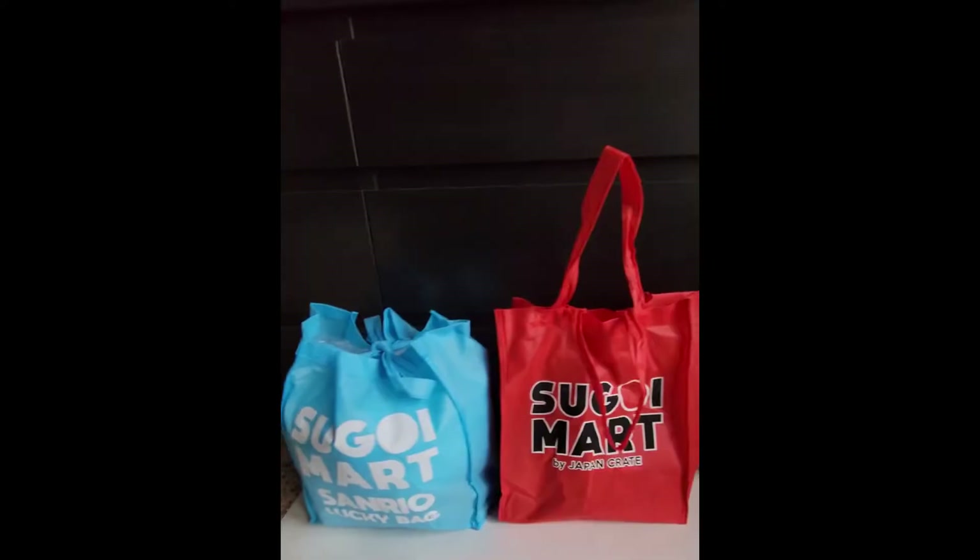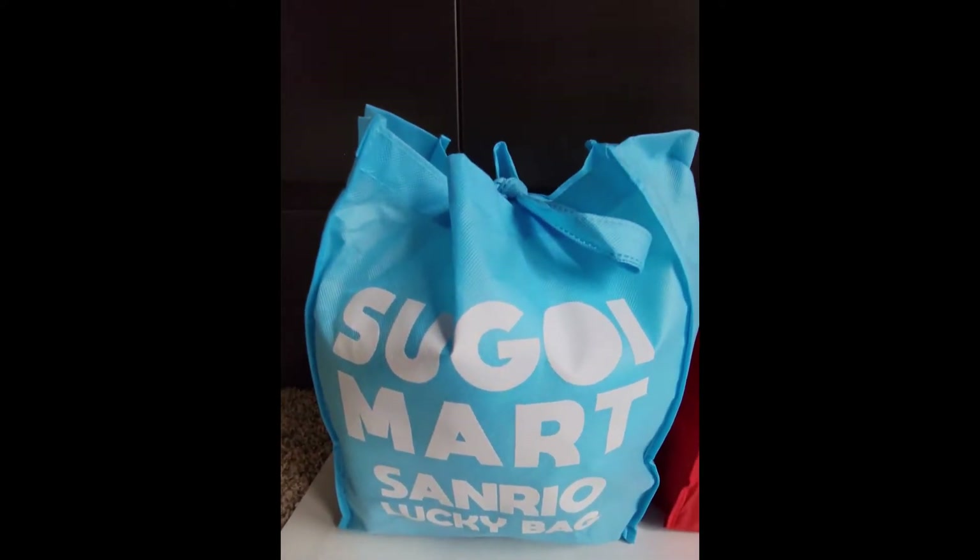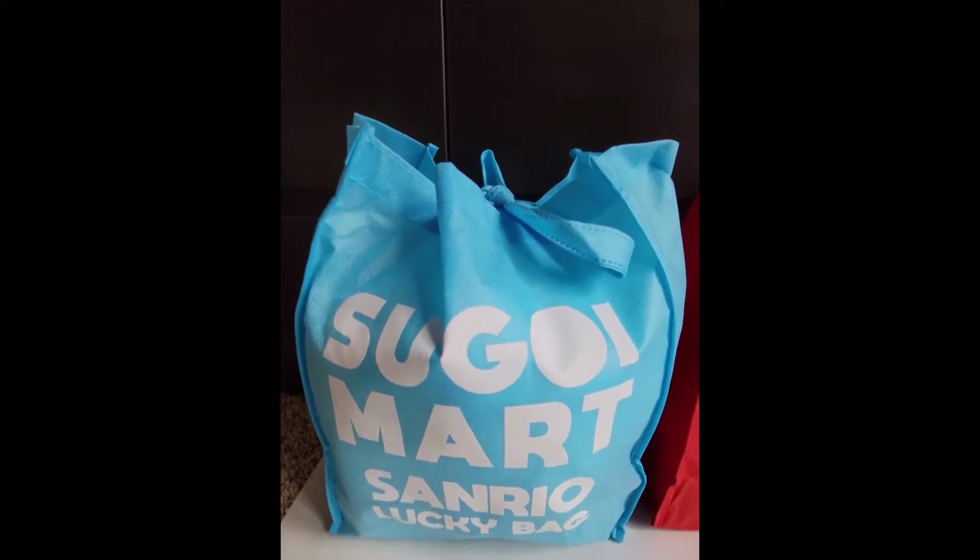I have a daughter who's really into this, so I bought it for her for Christmas, but I thought I would unbox it for you here. I can throw the link to the website down below if you want to check it out. In today's video I am focusing on unboxing the Sugoi Mart Sanrio Lucky mystery bag.